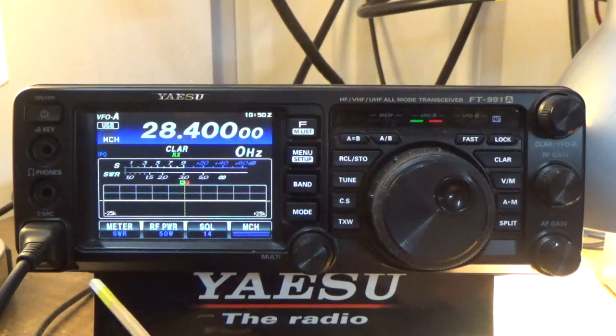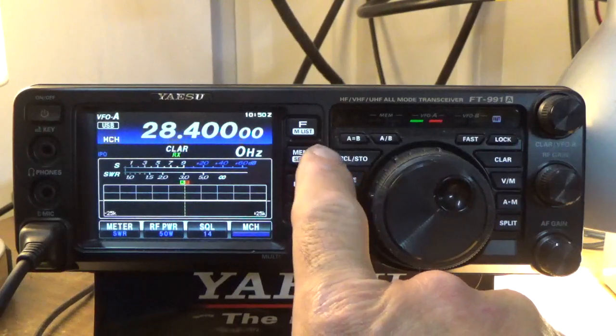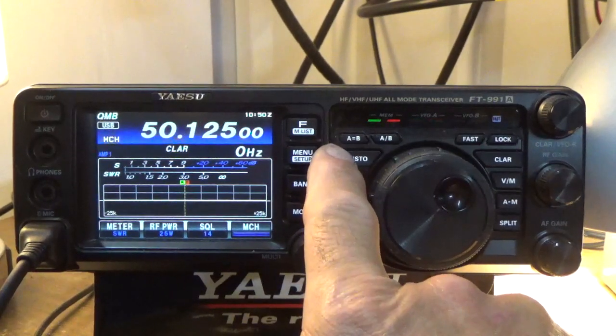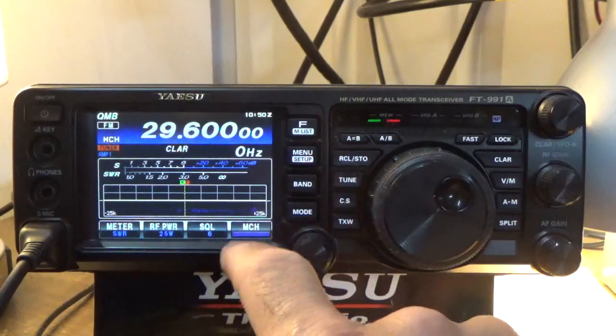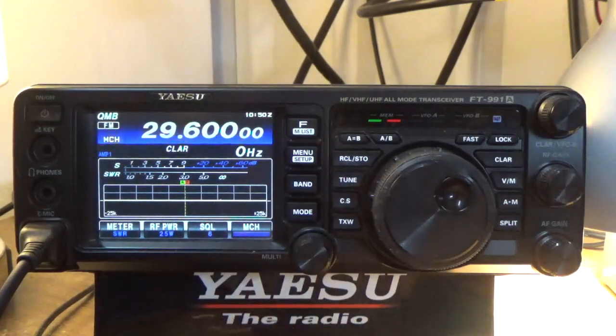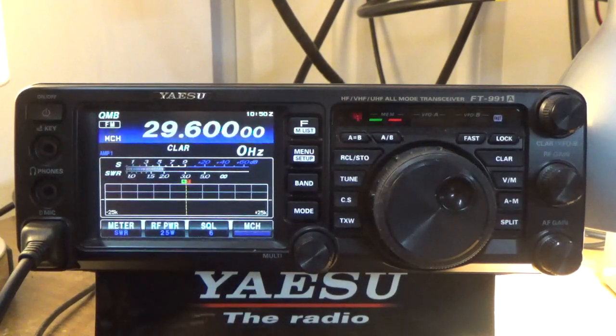When I go to 29.600 MHz FM, I'm going to need a little help, and I'll show you how the antenna tuner will help me. I'll use my recall store button — I have these stored in my quick memory bank. I've got the tuner turned off, and I'm going to show you what the SWR is without the antenna tuner. You can see right there I have an SWR of about 2.0, which is about what the MFJ-225 was showing yesterday.